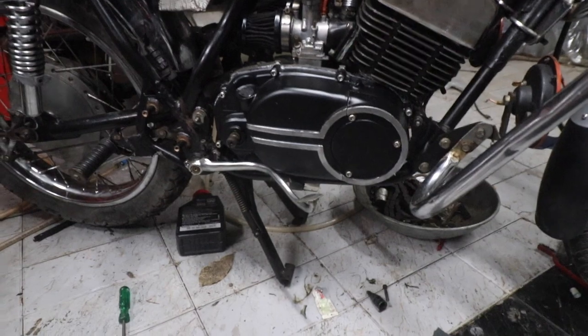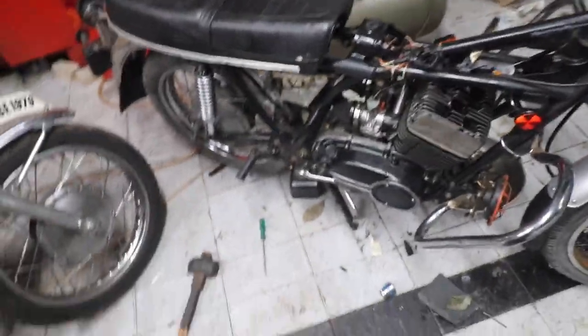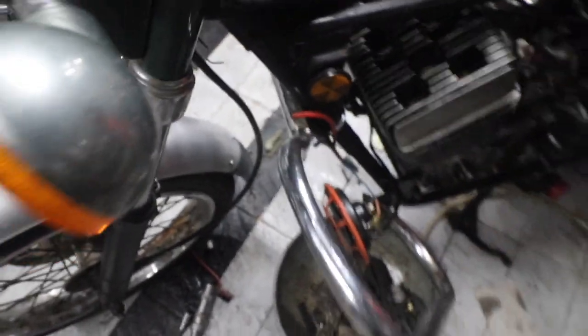This is the DS5 cover. These are stainless steel bolts. This is the CDI kit.